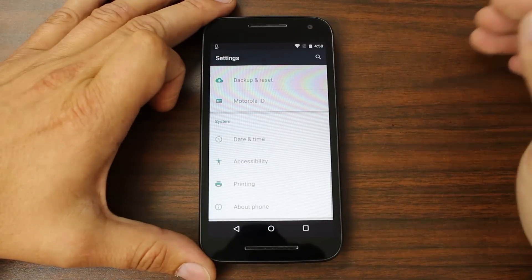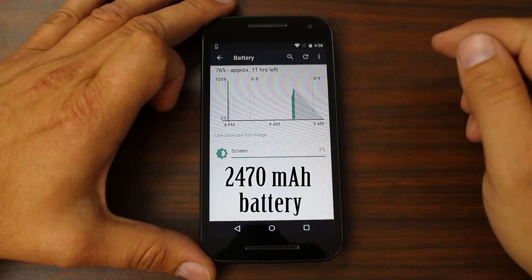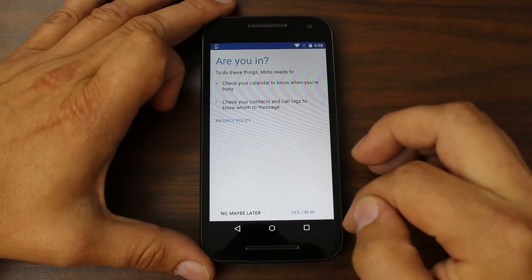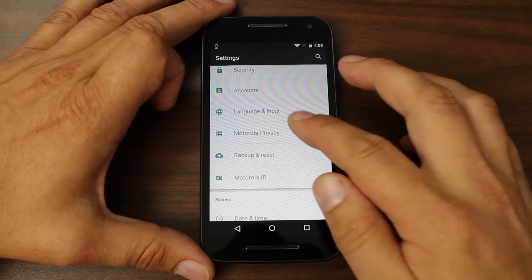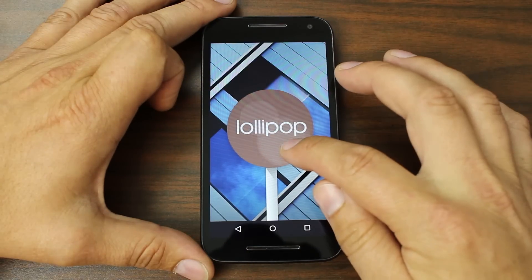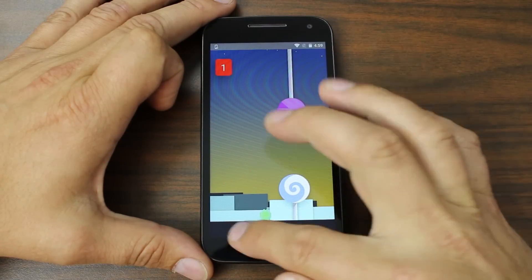Going into settings and skimming through — this is all standard. There's Motorola settings right there. Battery right here, which is not too bad. I'm a little worried about battery life on this thing — we'll find out about that. There's some Motorola automation features built in. Standard Moto ID. And then about phone: Android 5.1.1 Lollipop. And the Easter egg — the little lollipop and the flappy Android game going through the lollipops. Pretty cool, I think it's gotten a little easier.